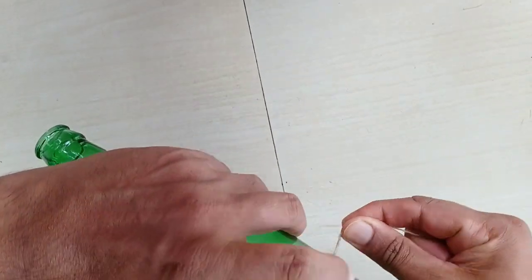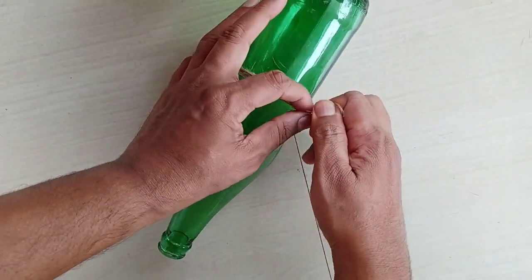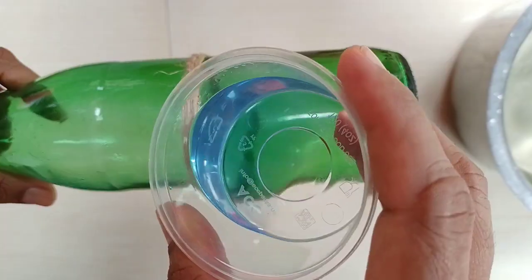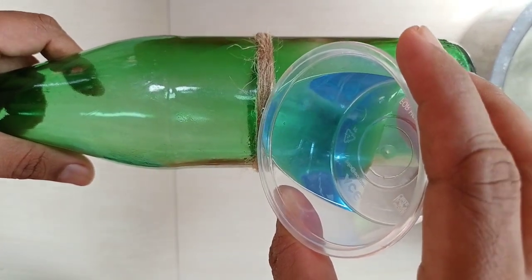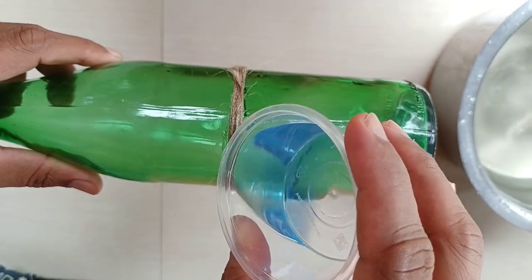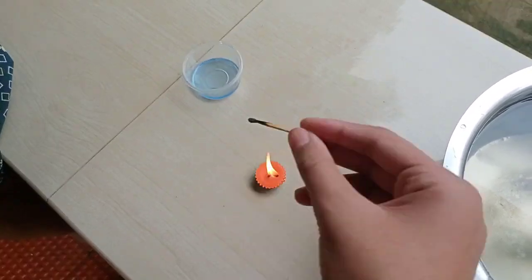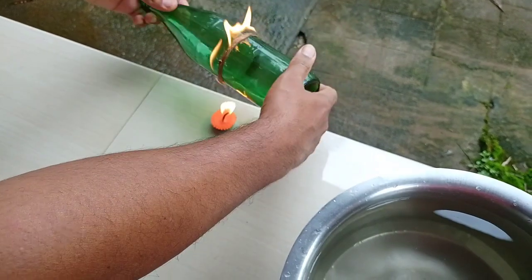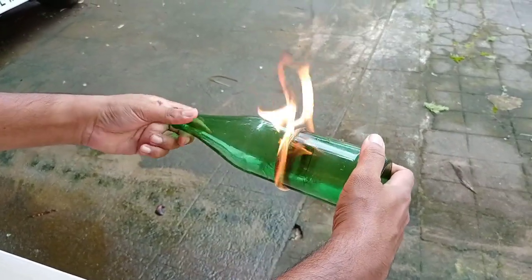I will change the video board. We cut this to the same color. Now the color is correct. Now we cut a little bit of the cup.